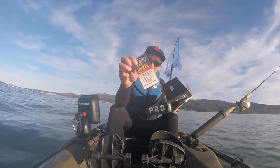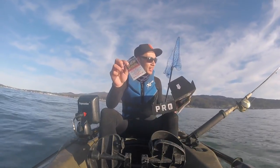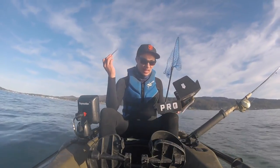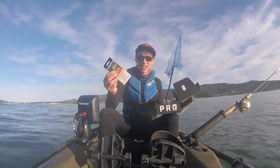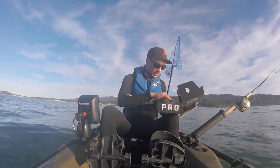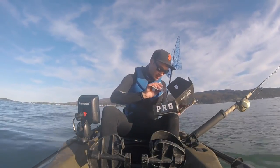The first thing I'm going to show you is this sabiki. This would definitely work out here — you can use it to get live bait. I've used live bait in the kayak before, but today I only have one rod so I'm going to skip this one. Anyone can catch a smelt on one of these anyway, so it's not too exciting.